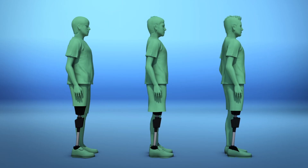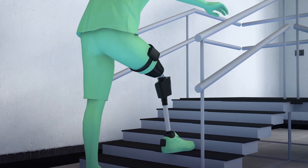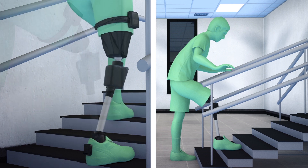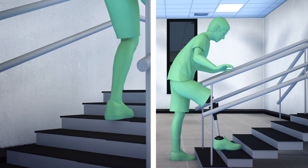The sensorized prosthetic was tested on three different amputees as they conducted different activities, such as walking up and down the stairs with and without the neuroprosthesis. The study found that the sensorized bionic prosthetic allowed the participants to successfully feel obstacles underneath their foot, prevented them from falling, and allowed them to walk faster.